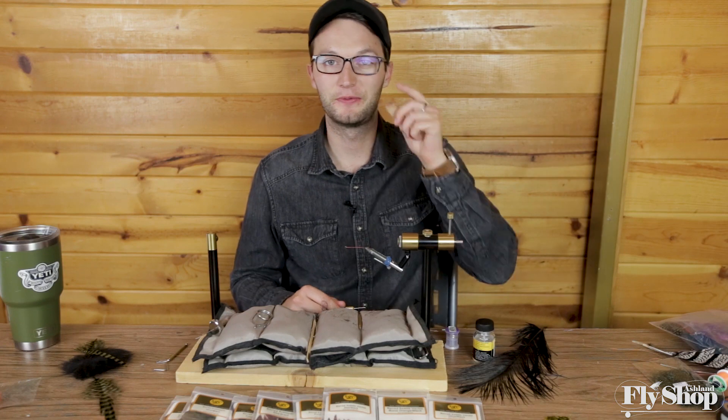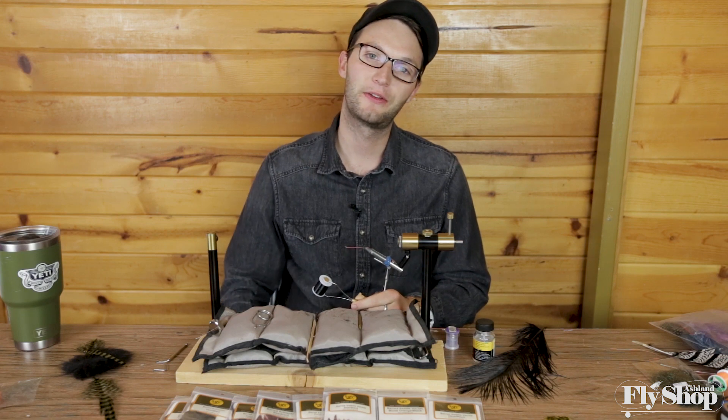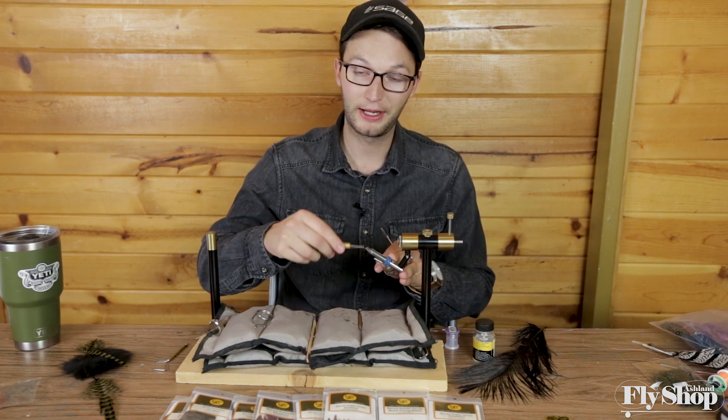Hey everyone, Marcus here from the Ashland Fly Shop. Today we're going to tie with some of our new materials. We're going to do a little shank fly in a couple of my favorite color patterns here on the Rogue, which is black and olive.